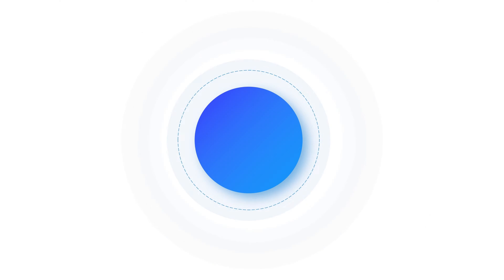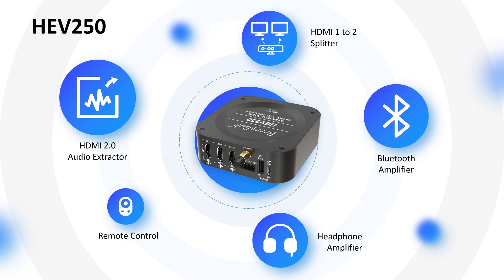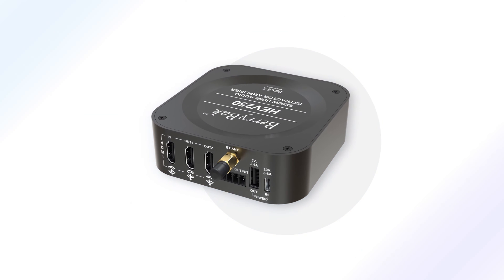Hello, everyone. Today we want to introduce you to a versatile product that can simplify your audio setup and save you money. Meet the HEV250 — it's an HDMI 2.0 audio extractor, HDMI 1-to-2 splitter, Bluetooth amplifier, and headphone amplifier all in one. In addition, it comes with volume control and also supports remote control. Let's get started.